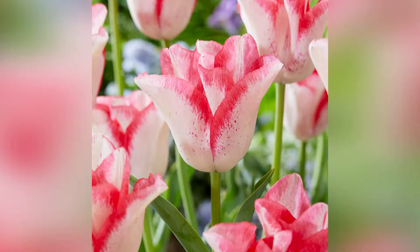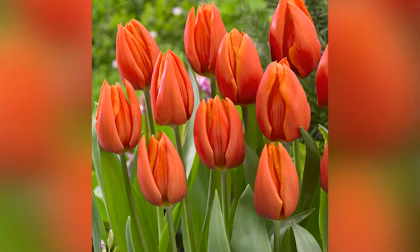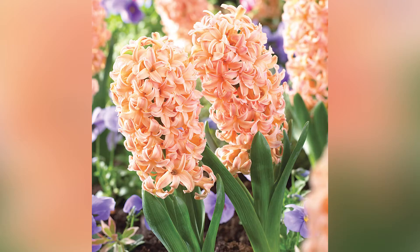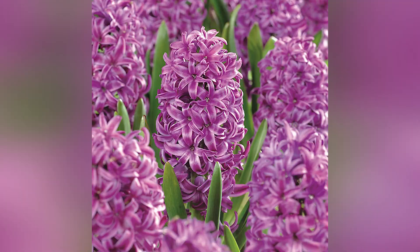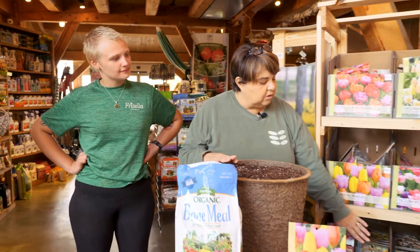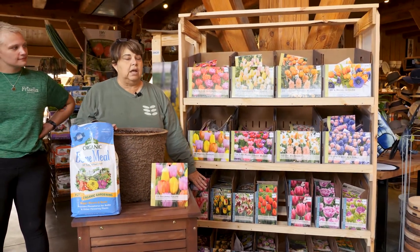The first things I'm going to teach you how to plant are tulips. Tulips are my favorite, and you can see all the little tulip varieties that we have here. We also carry allium, hyacinth, and ranunculus — a lot of different bulbs to help you with your garden. We get our tulips from Holland, and some of these are amazing varieties that you don't see anywhere else.